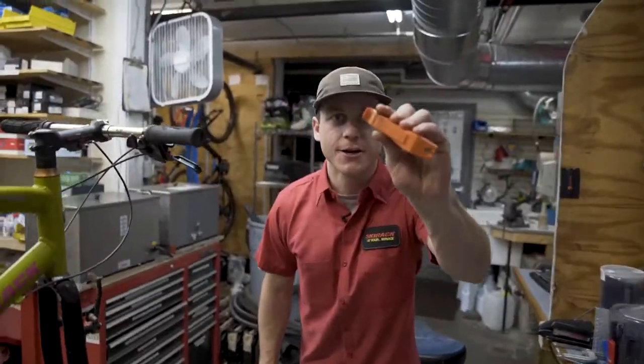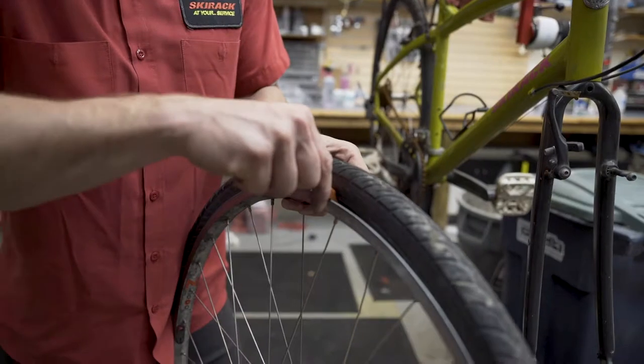First take the wheel off, then grab your tire lever. Next make sure the tube is fully deflated, dive that tire lever into the bead of the tire, and pry back.